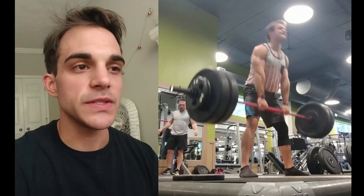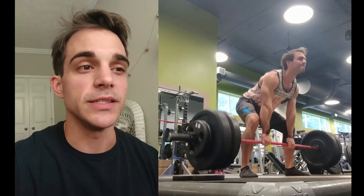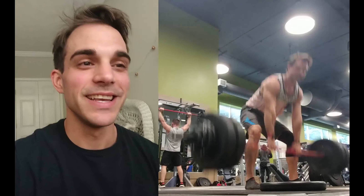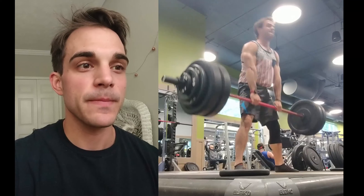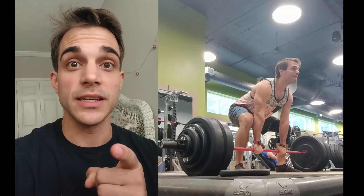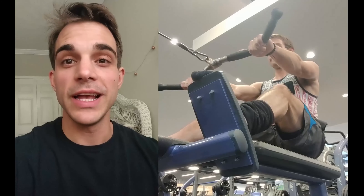Here I am at 265 for six — that felt really good, I almost wanted to do more reps but I needed to save it for my heavier lifts. Case in point, 280 — yeah, that looks heavy — got it. And finally 300, going for a two-rep max, and bam — one, two. My fingers were so slippery on this one.